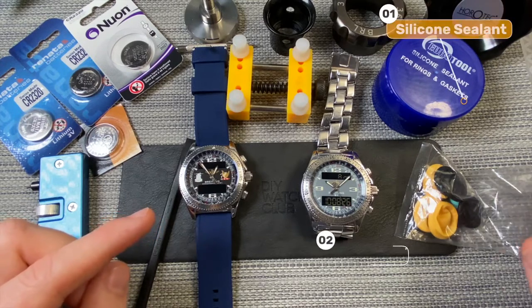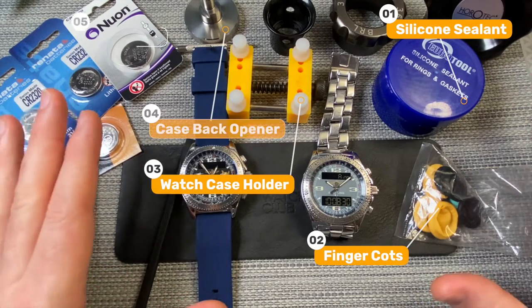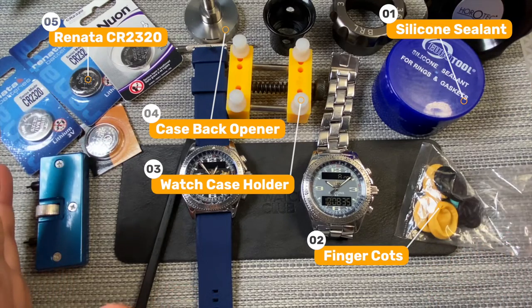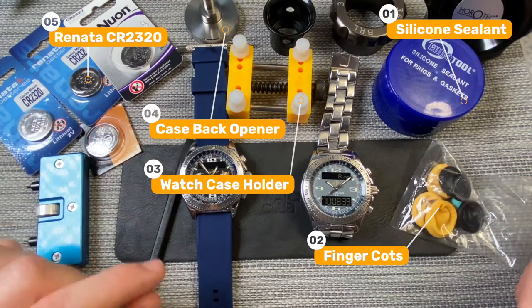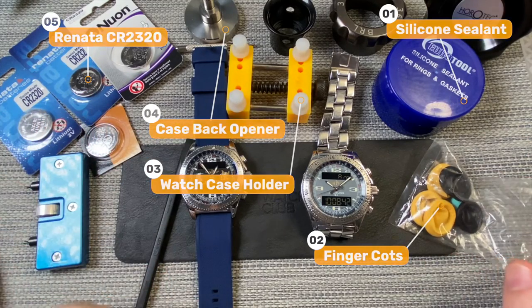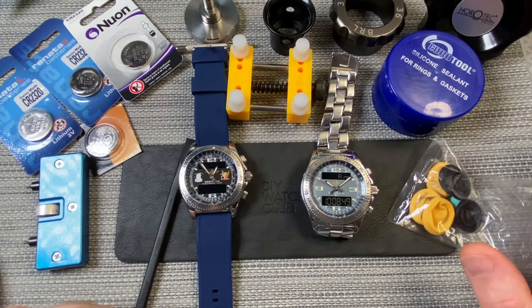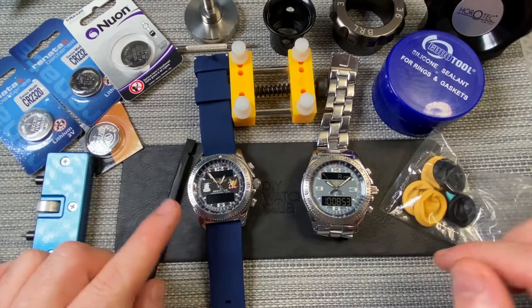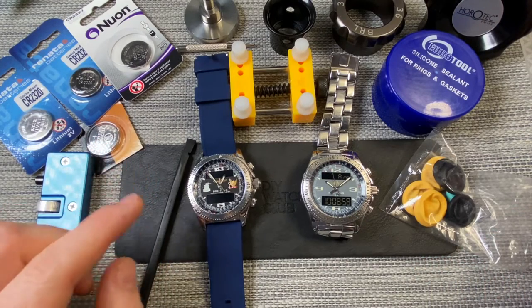Everything that is here, or more or less everything that is here, I will link in the description down below with an Amazon affiliate link if you want to have a go at this yourself. But try at your own risk. If you own one of these watches, the clever thing to do is to go back to Breitling. But just for entertainment purposes and just to see if I can do it, I'm going to try and change the battery instead of spending upwards of $100 to get it replaced by Breitling officially. So these watches run off batteries that are CR2320s.